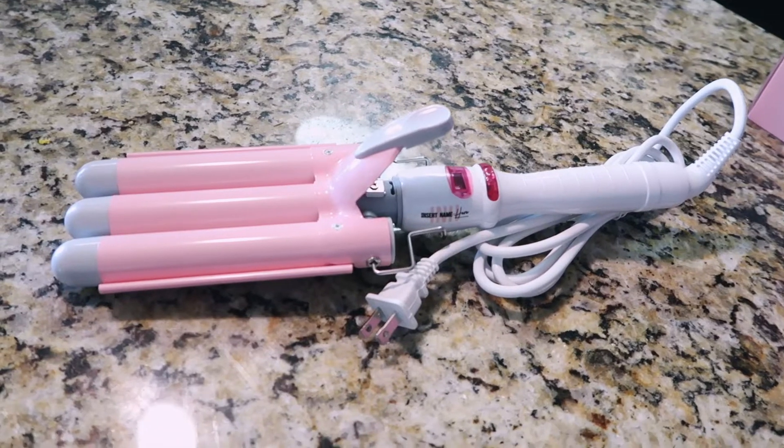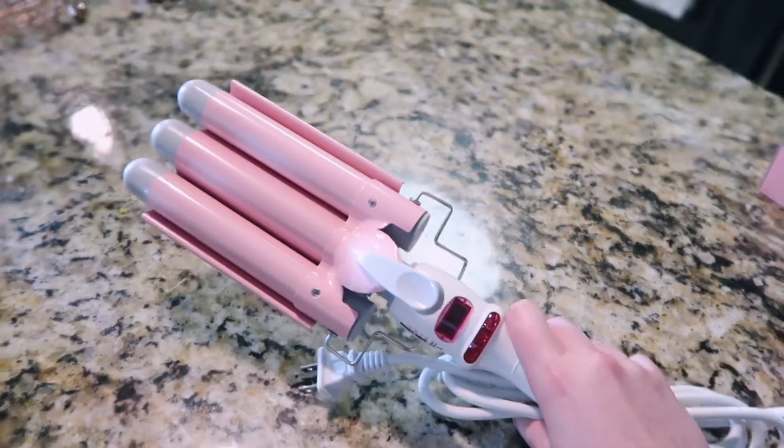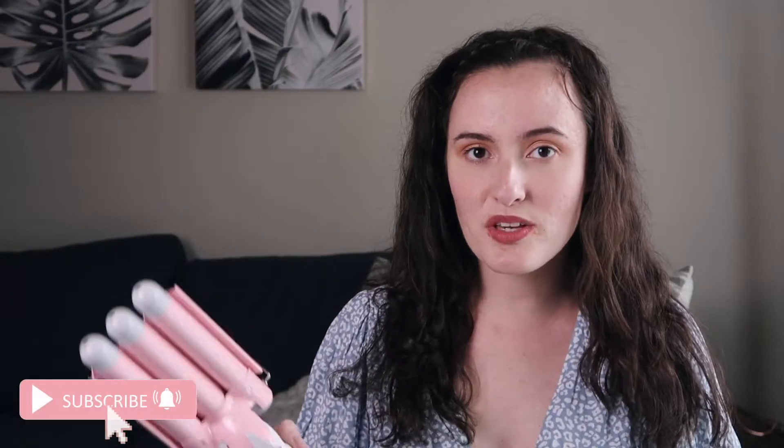It is so cute and so affordable. I believe it retailed for around 60 bucks and it's so easy to use.